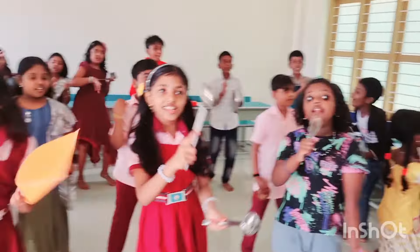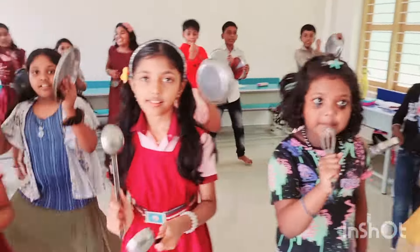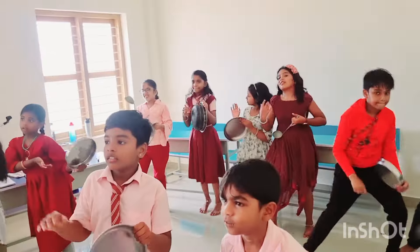Stir it, stir it, mix, mix, mix. And when we're done we wash off and put everything away, so all our cooking things are ready for our next cooking day.